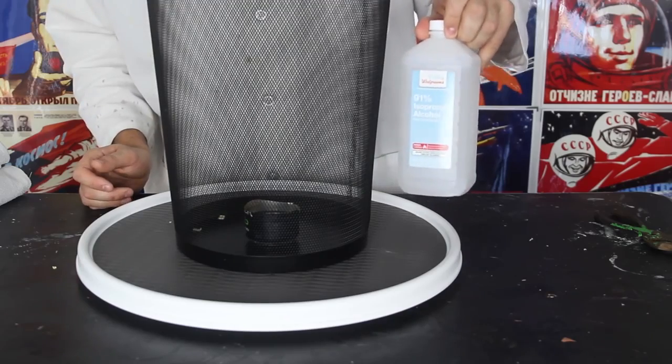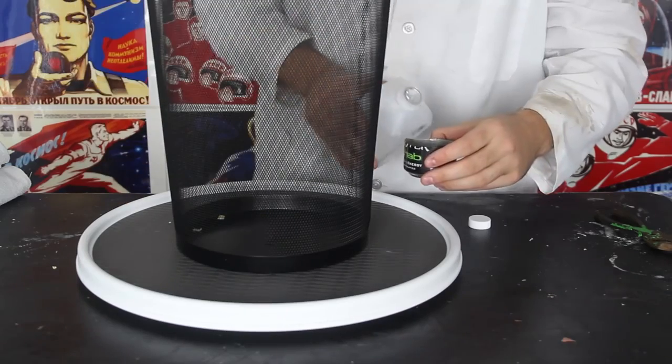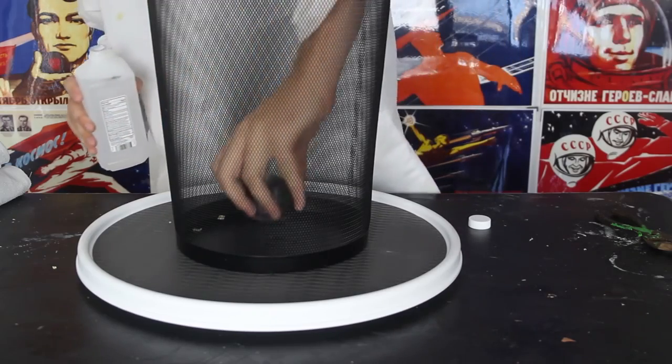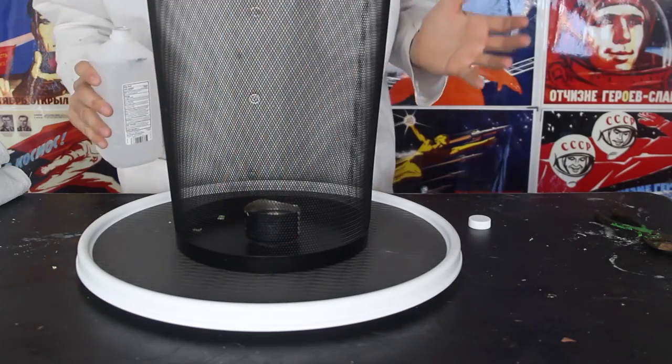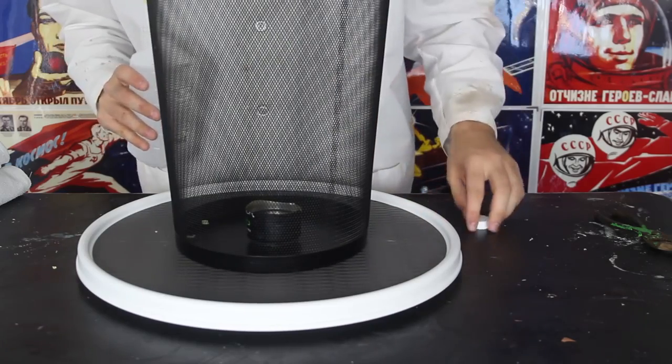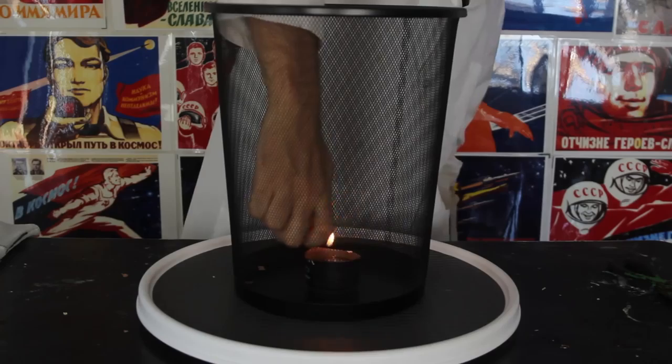Here I got 91% isopropyl alcohol. I'm gonna fill it up — the sand with isopropyl alcohol. I put it right there in the middle. Why do we want sand in there? So when we're gonna spin it, the fire won't spill everywhere. I'm gonna set it on fire first.